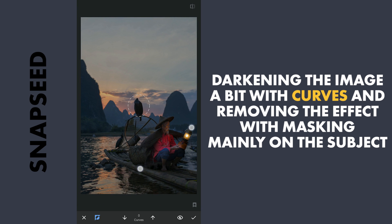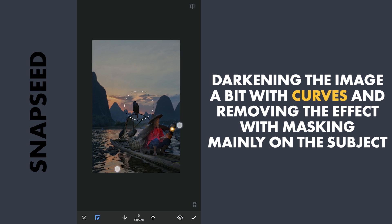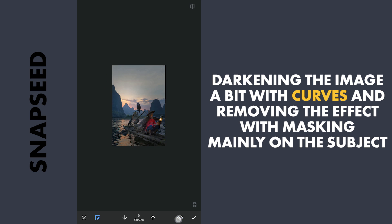Also masking out around the Boatman, and also around the left part of the landscape where the sunlight is coming from.